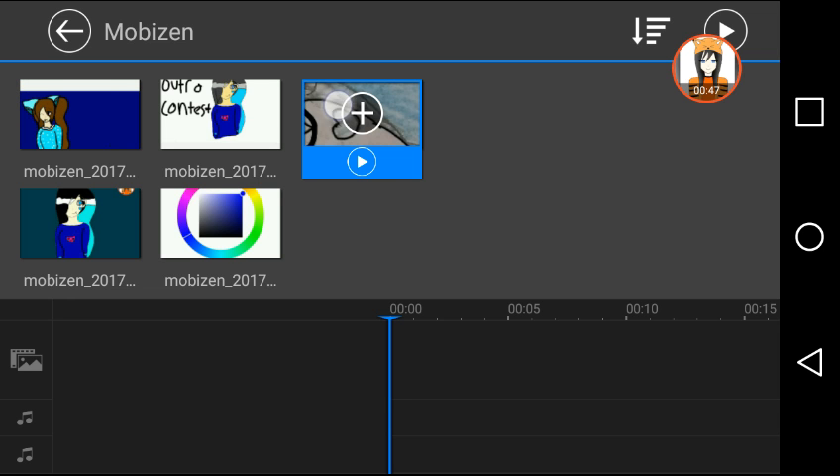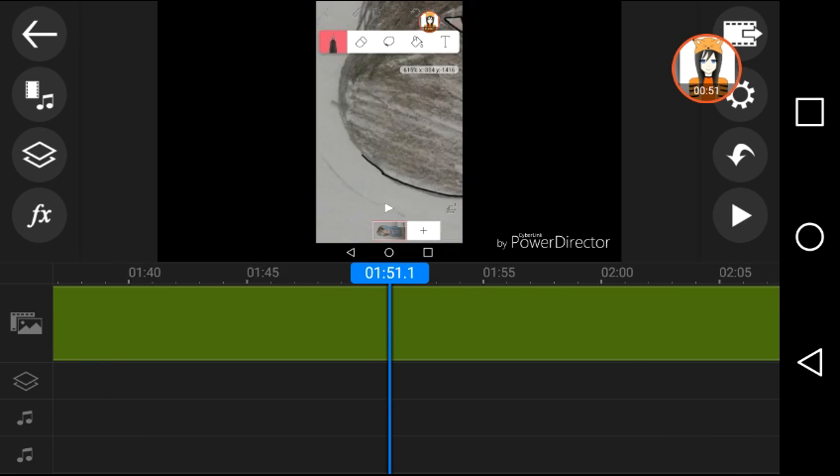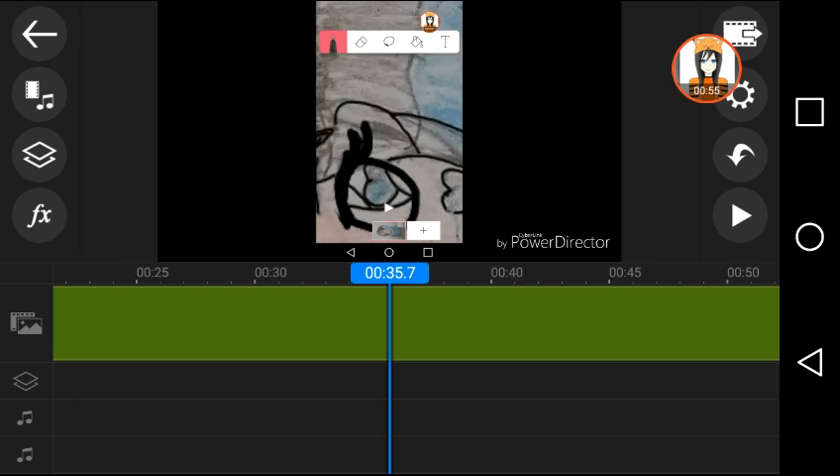I will actually use one of my speed paints I did, so here we go. This thing was like nine minutes long, I do believe, but what I did here...